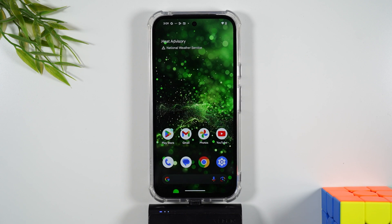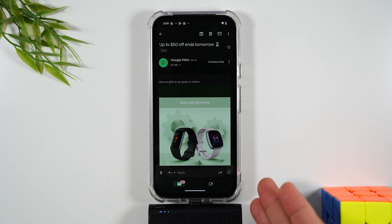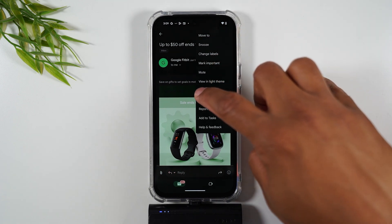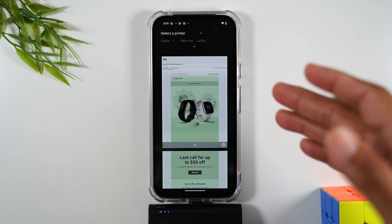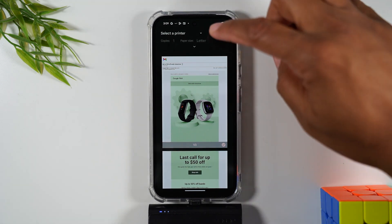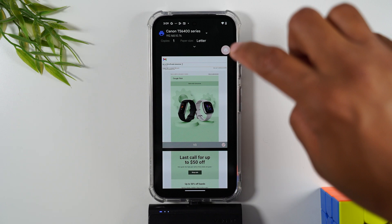What if you want to print an email? Let's tap on Gmail. Here is an email that's open right now. If I wanted to print this, I'm going to go to the upper right corner, tap on the three dots, and come down to print, and follow those same steps. You'll see the page and how it's going to look. Sometimes if the email is very long, it will take a few seconds for the page to show up — don't worry, it will show up once it has loaded the entire page. Select the printer, make your modifications, and then hit the print button.